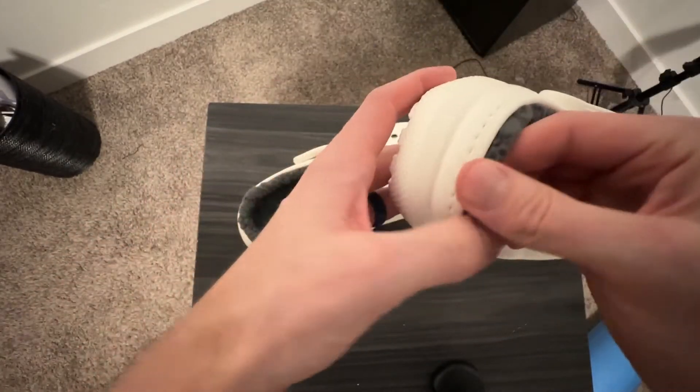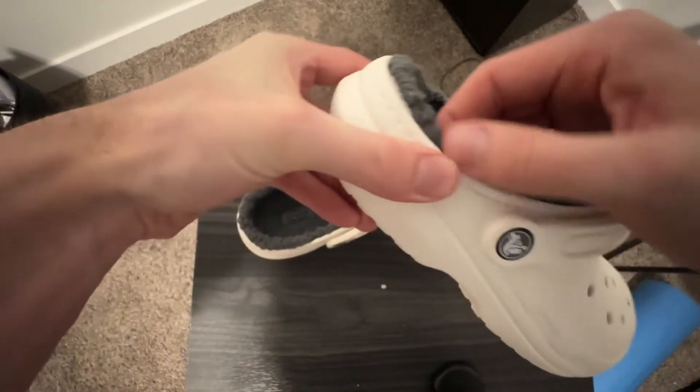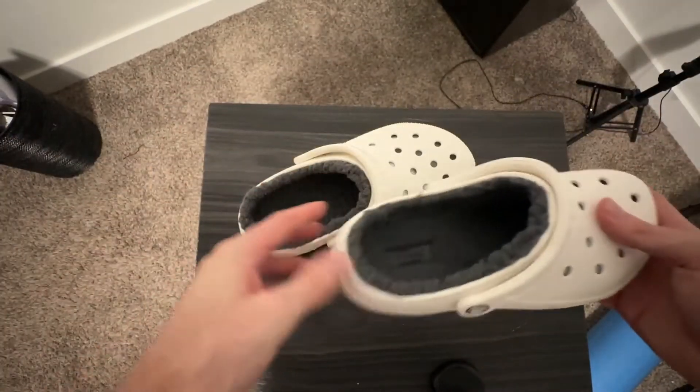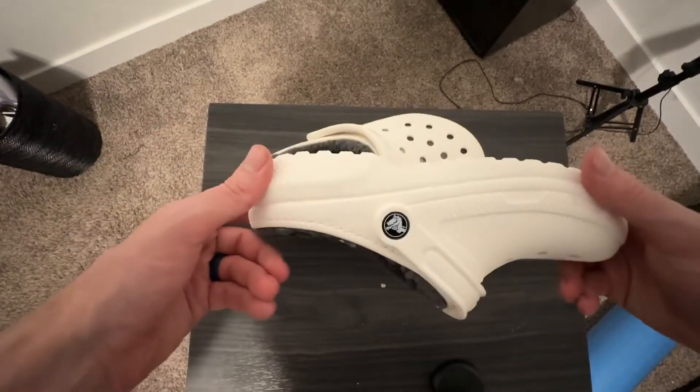I know a lot of people have questions about whether you can remove this — from what I can tell, you cannot, because it's sewn kind of inside of there. But overall an awesome shoe and something that I would definitely recommend. Here is a closer look at all the angles.